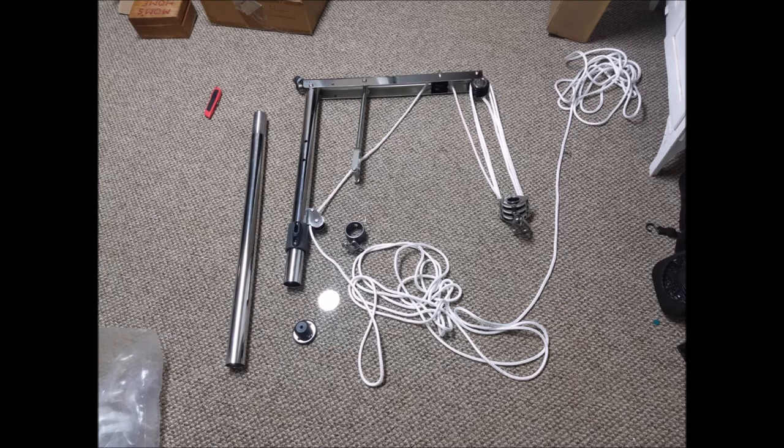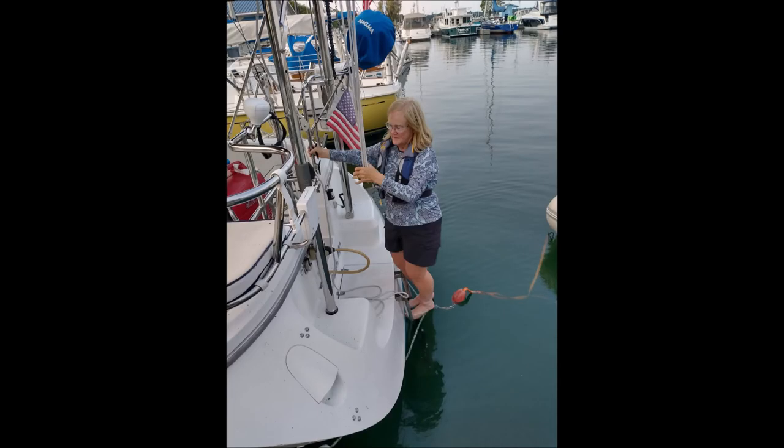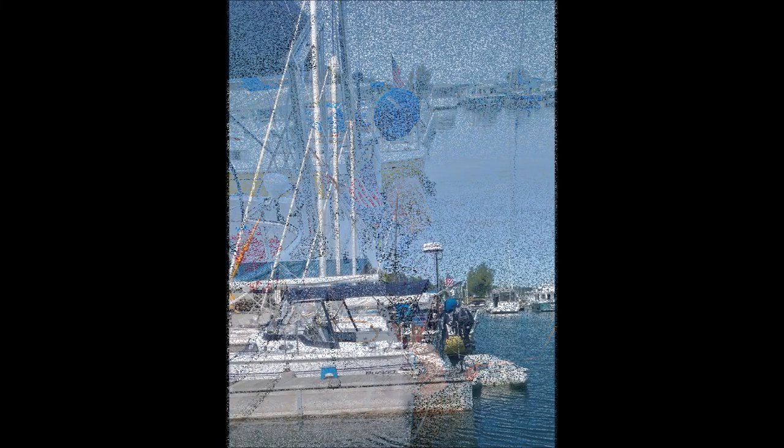We originally thought about the 100-pound capacity hoist, but decided on the larger model because, one, it made it easier for us to lift the motor, and it also gave us the capability to pull someone out of the water in a man overboard situation. In many years of sailing and cruising, we've never had a person go overboard, but we can easily imagine using this hoist to help a cold, tired swimmer ascend the swim ladder.